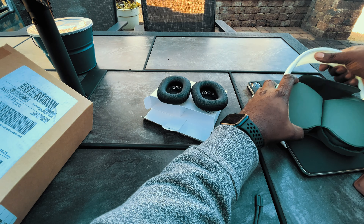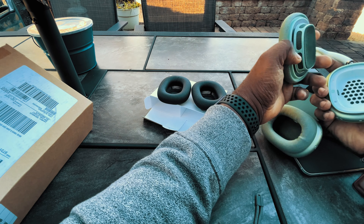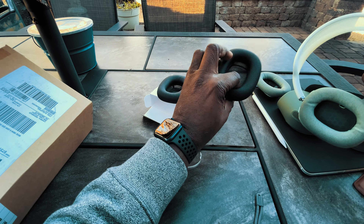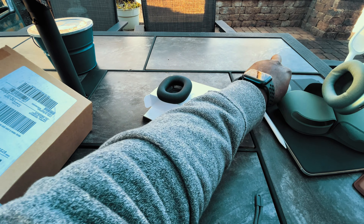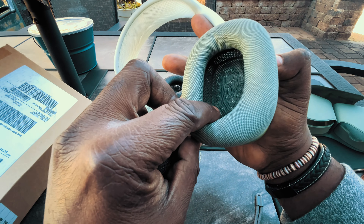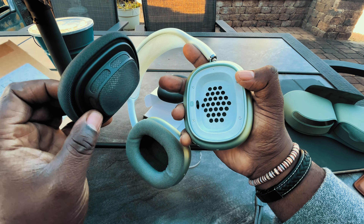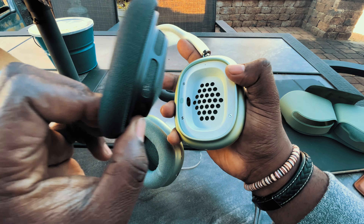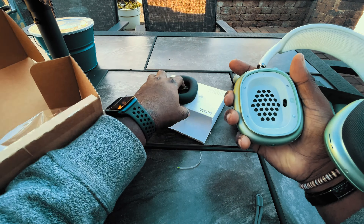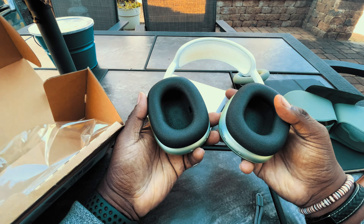Let's go ahead and take these out and replace them. As you can tell, I did it wrong — I had the R where it says L. I don't know if you can see that, because apparently I don't know my letters. Anyway, let's go ahead and put the L on here. Bang — one ear cup switched out. Now we're going back to the R — two ear cups switched out, and we're done.